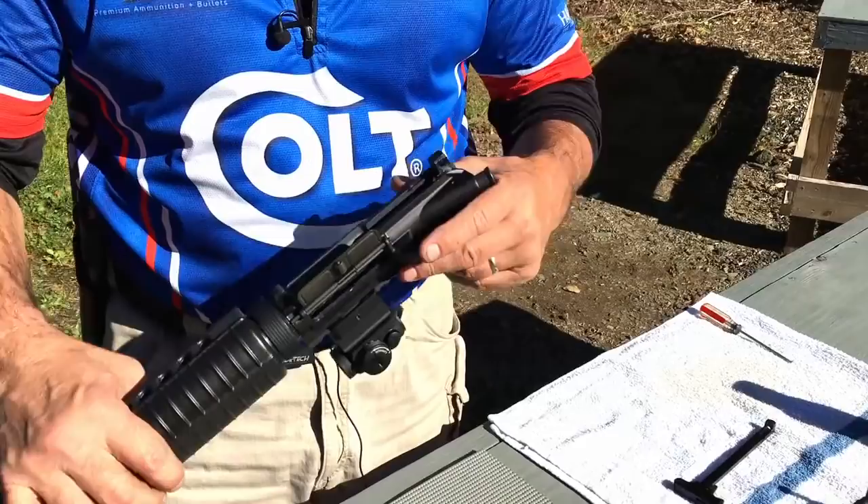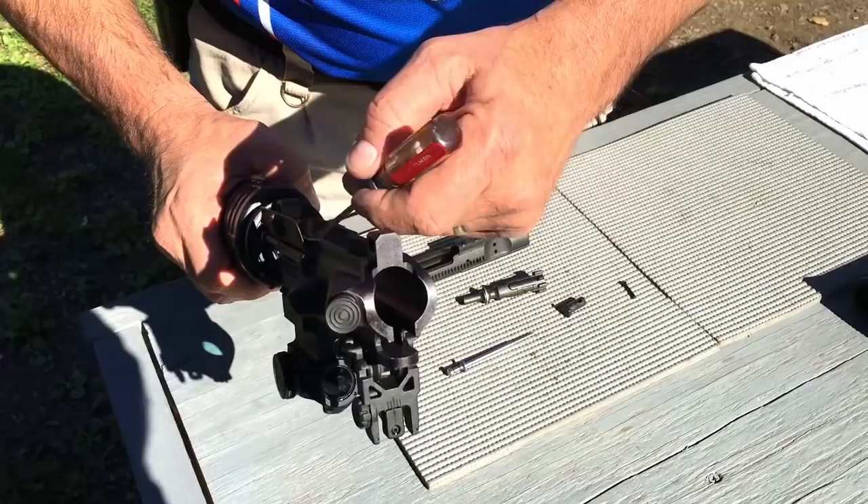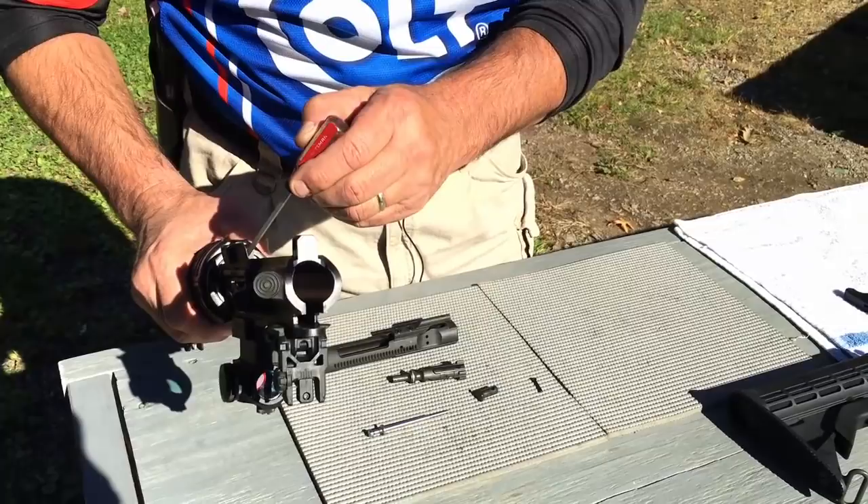The next area I go to is the upper receiver. The upper receiver is fairly straightforward where I use a bore brush to clean the bore like you would any type of rifle, make sure it's nice and clean. The area you've got to make sure you get clean is right here — these lugs are what the bolt carrier goes into and then locks in order to seat the cartridge all the way so the gun functions. Very important that we clean this area.